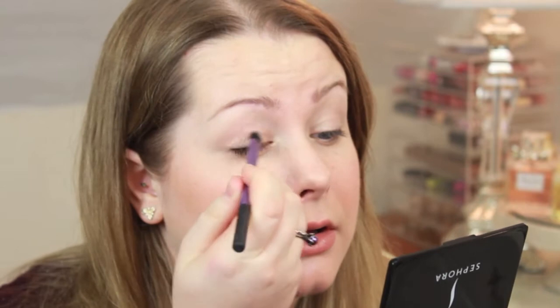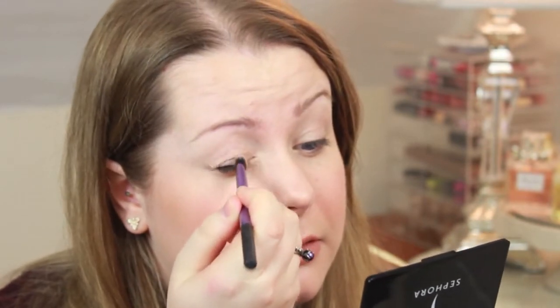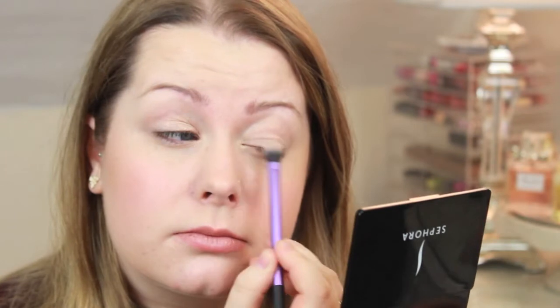Next I'm going to go in with MAC All The Glitters — just a really nice basic kind of warmer champagne shade — and I just put that into my inner section of my eye. Then I'm going to use a little crease brush and MAC Omega. I'm using all MAC shades just because that's the palette I have on me at the moment. Omega is just like a very light kind of brown matte shade.